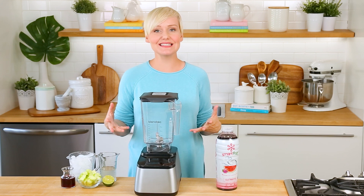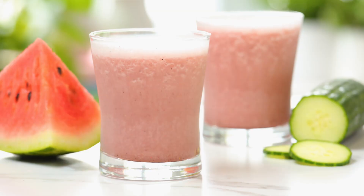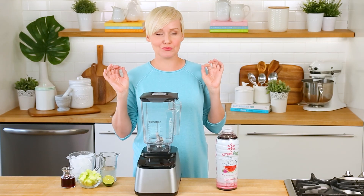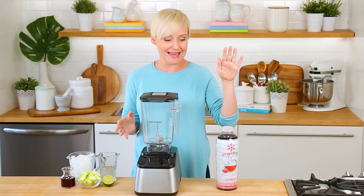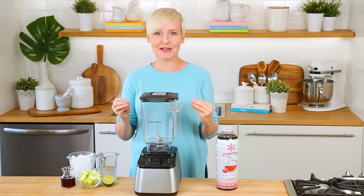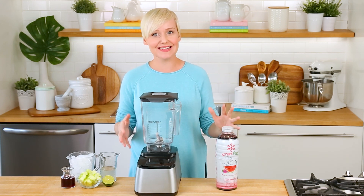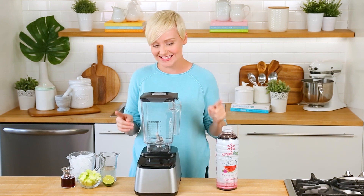My next amazing summer drink is the perfect way to beat the heat. I call it my Watermelon Cucumber Refresher, and trust me it is as refreshing as it sounds. For this recipe I'm going to be using the Wild Watermelon Smart Fruit. I love it because it has a wonderful concentrated watermelon flavor and it's loaded with extra electrolytes to keep you hydrated on a hot summer day.